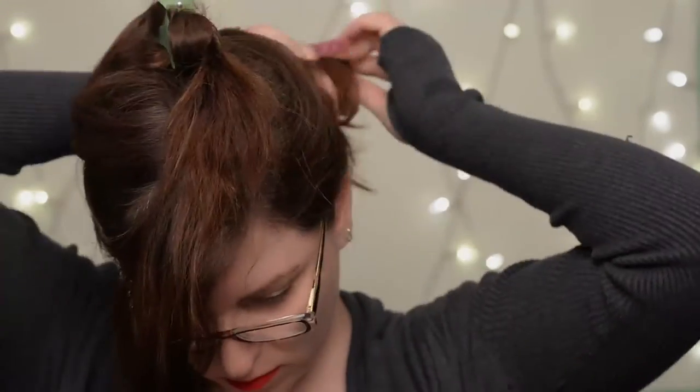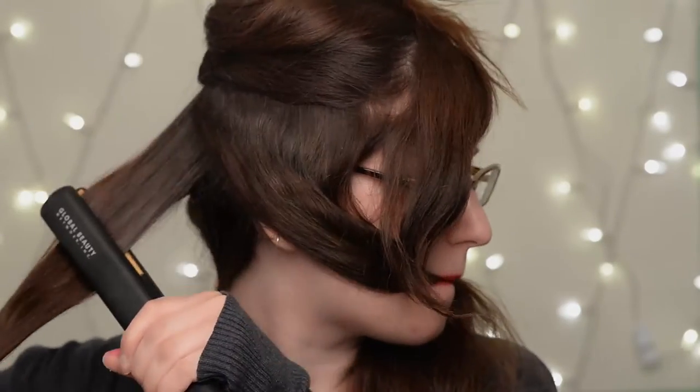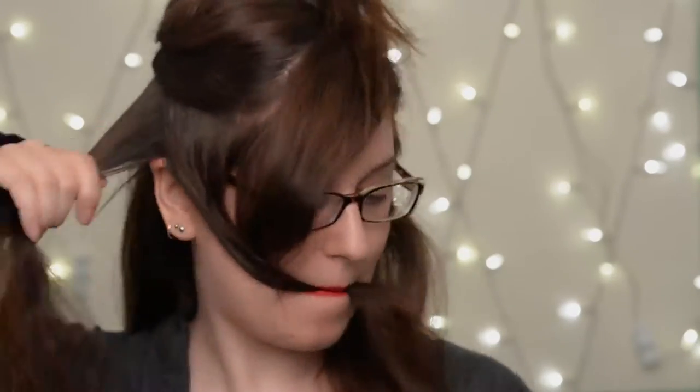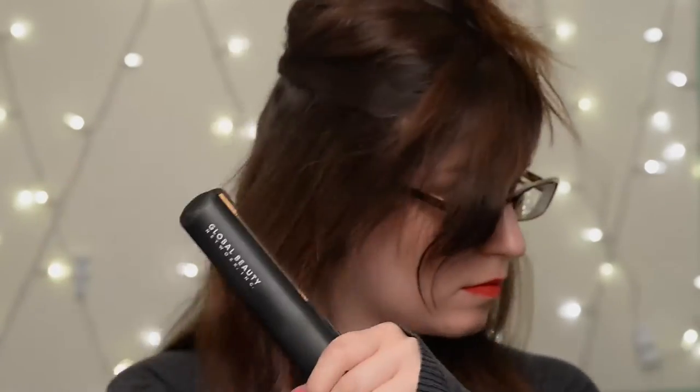The key to working with really thick and fluffy hair is to divide it into little sections. First I divide it into sections, then when I'm ready to work with one I take it down and divide it into smaller sections that are maybe one or two inches wide. I'll give it a spray with heat protectant, give it a brush, and then right behind the brush I'll run the flat iron along.